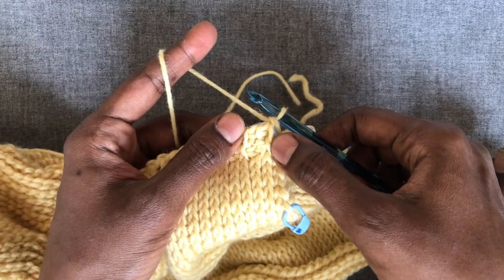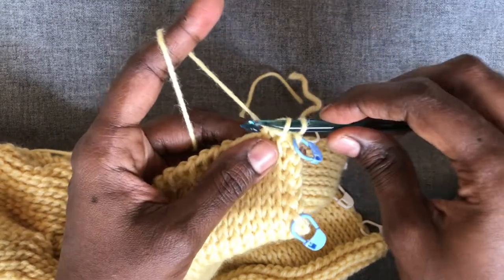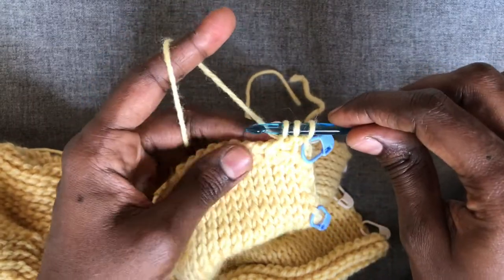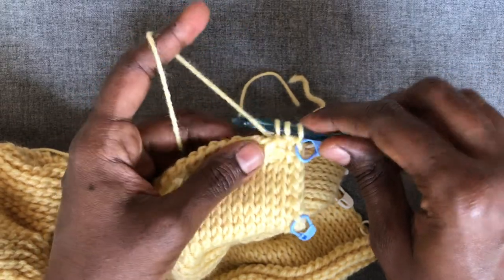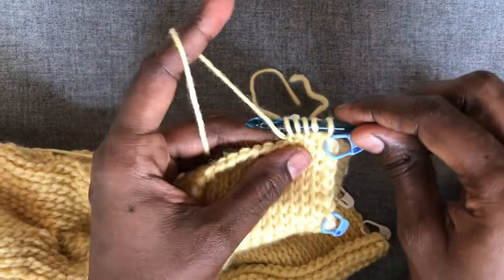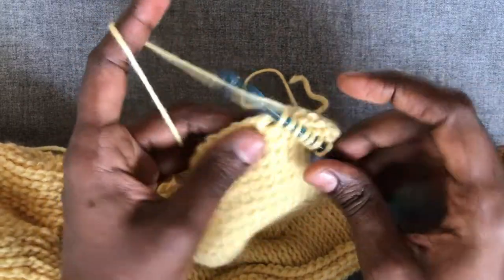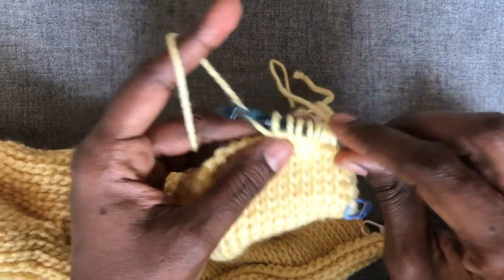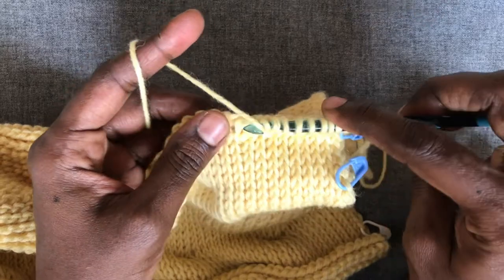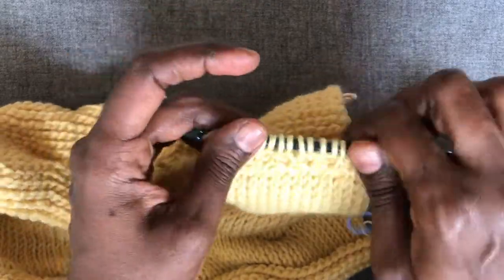For row two of the honeycomb stitch pattern, since we started the previous row with the simple stitch, this row will start with the purl stitch, then the simple stitch, then the purl stitch, alternating like that. You work a purl stitch on top of a simple stitch and a simple stitch on top of a purl stitch — alternating both within the row and across the rows, so the same stitch is never next to or on top of itself. While doing the purl stitch, you can do a yarn under rather than a yarn over — whichever is comfortable for you.